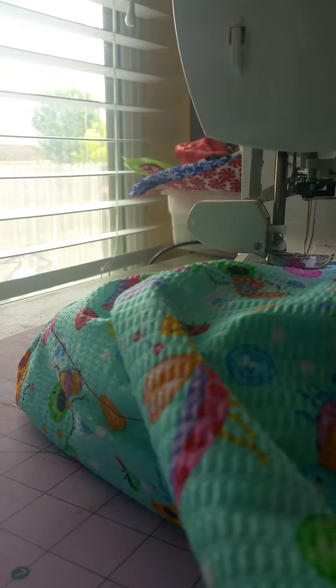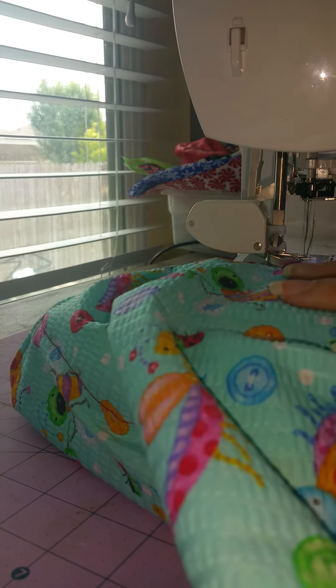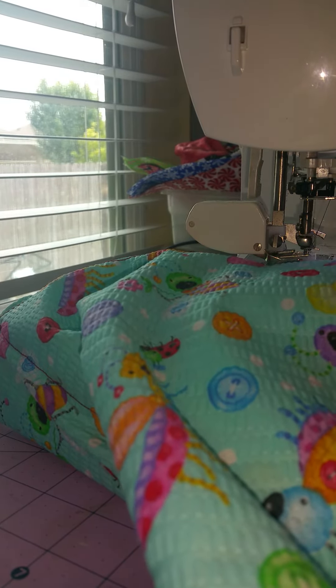Now I'll do the other side, sewing down the second side as close as I can to the edge.